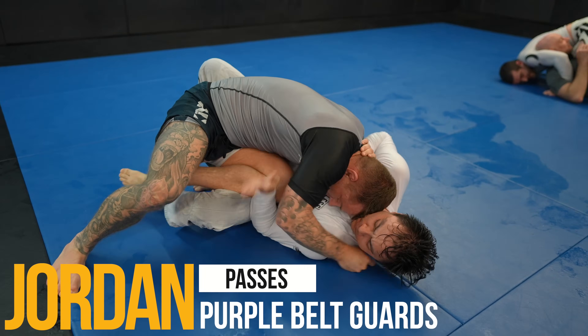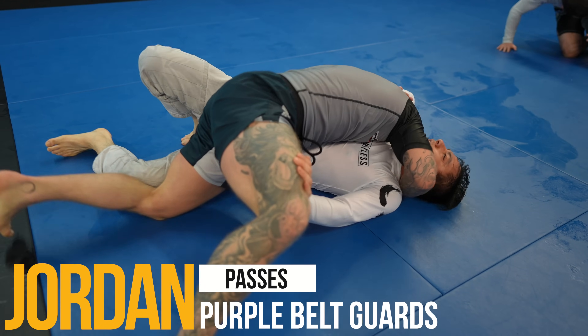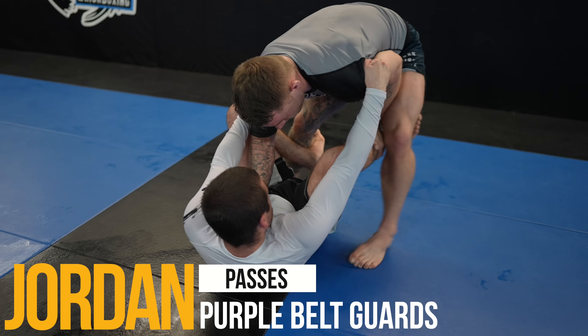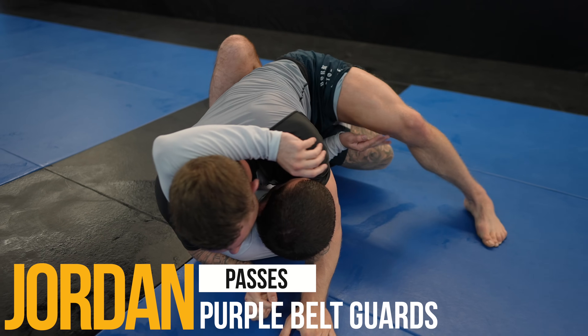What's up guys, today we have two purple belts on the show. I'll be passing their guards to teach you how to pass and point out the mistakes they're making which leads to them getting their guard passed. You're going to learn a lot about the knee slide especially, so let's get started with James.